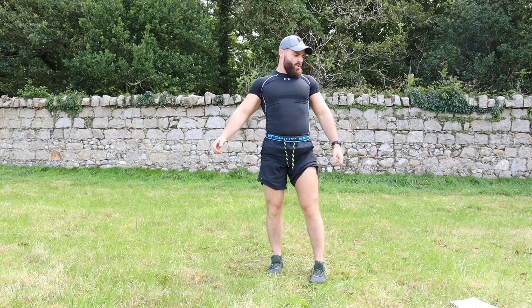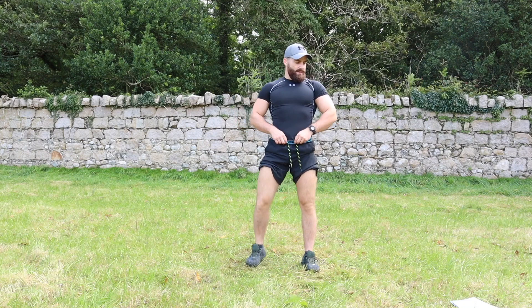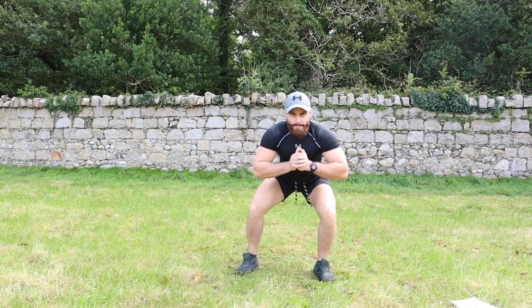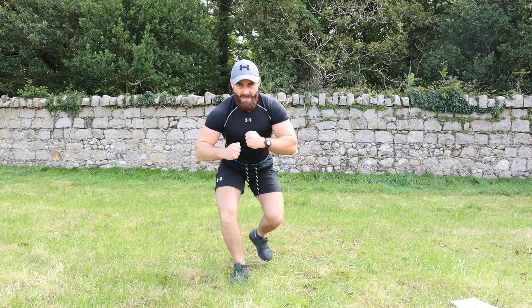Curtsy squat is up next — staying low, lunging back. Get ready — three, two, one, staying low kicking back: one, two, three, four, five, six, seven, eight, nine, ten.